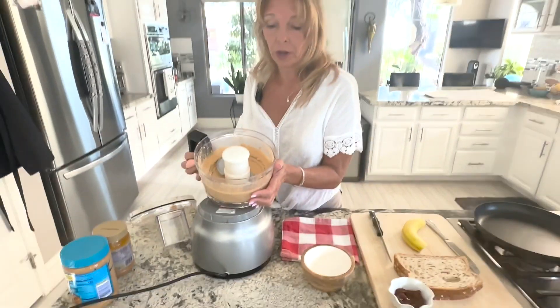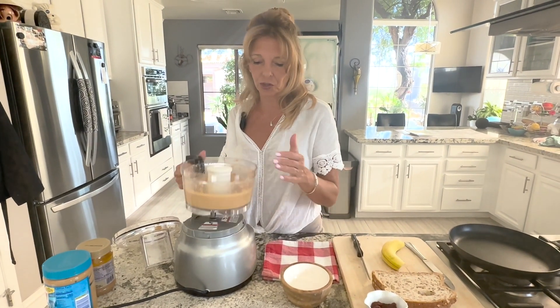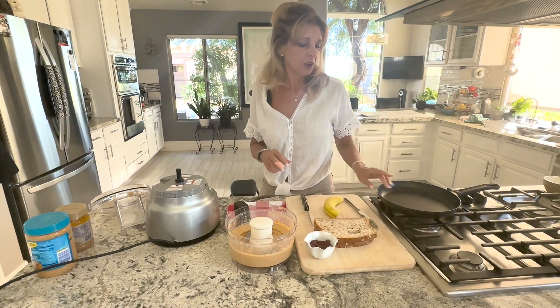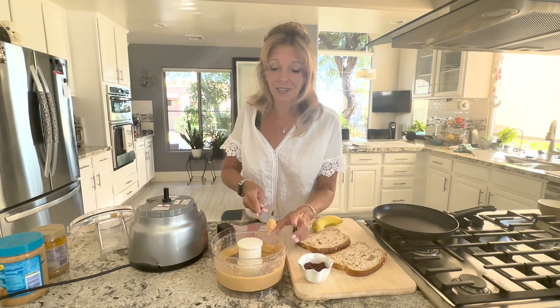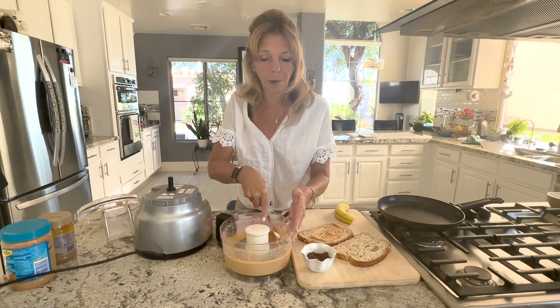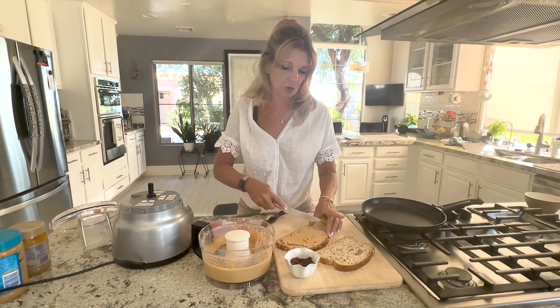If you want crunchy peanut butter, you can chop up some nuts first, separate them, and then stir them into the peanut butter after. Now it wouldn't be any fun if I didn't show you how to do something fun with your homemade peanut butter. If you have never had a grilled peanut butter and jelly sandwich with bananas, you're missing out — kids love this.